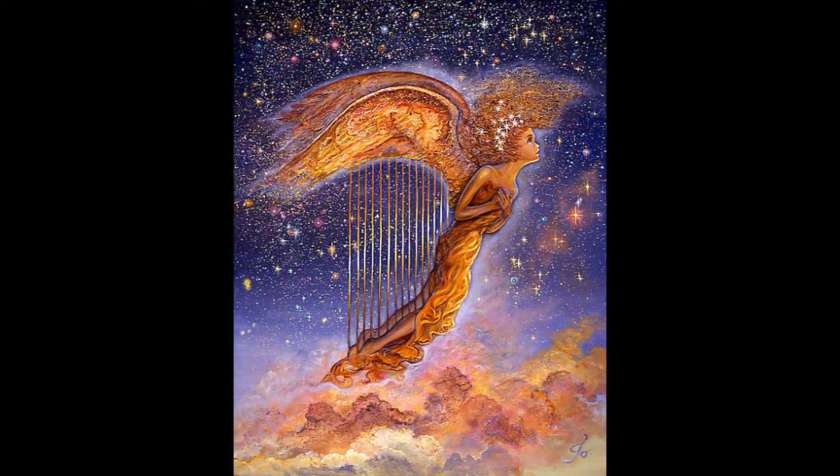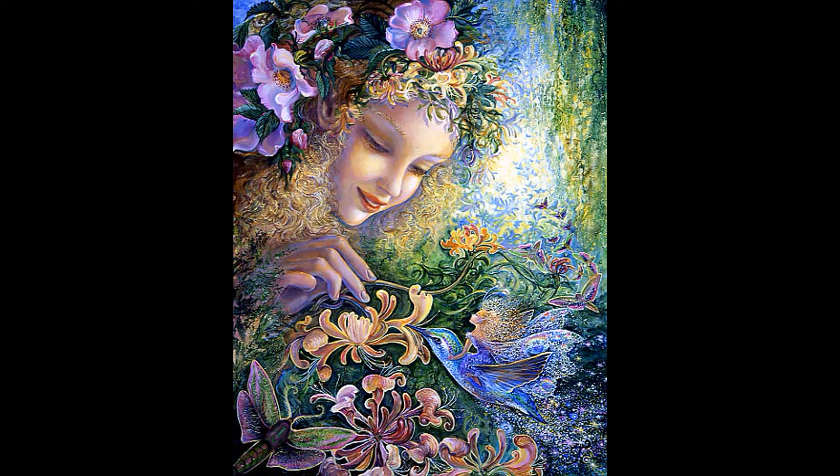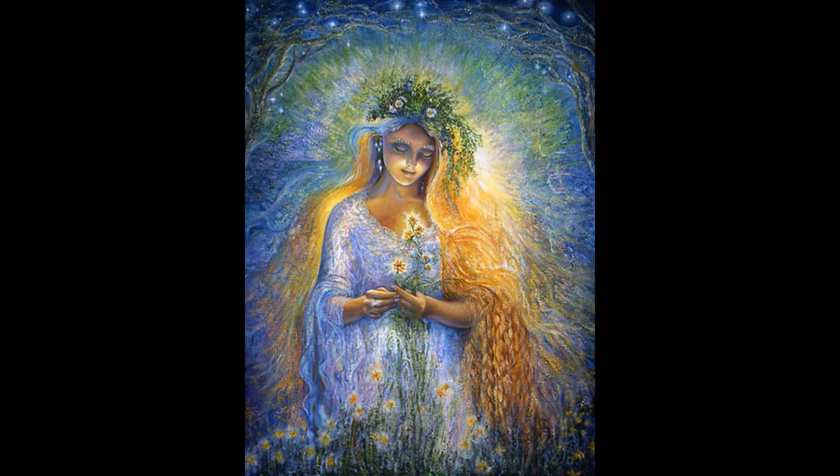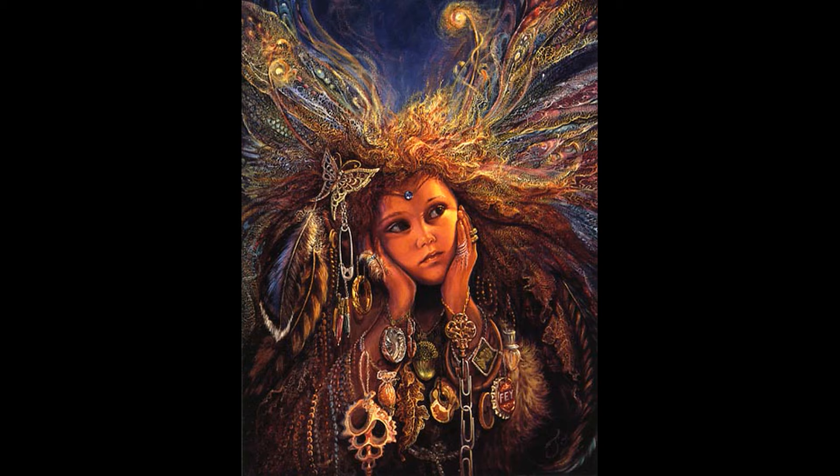Usually when you colour something, you select maybe a lighter and a darker shade of one colour and use it throughout the whole object. But if you look at Josephine's paintings, I think there are at least two colours even for the smallest details — especially wings, hair, and dresses of the fairies.